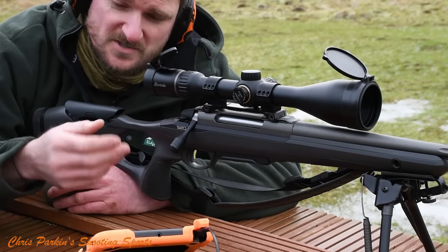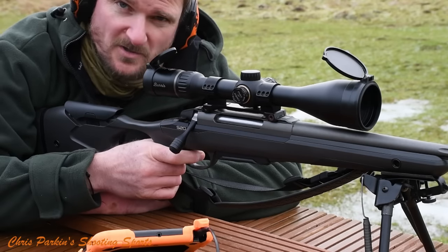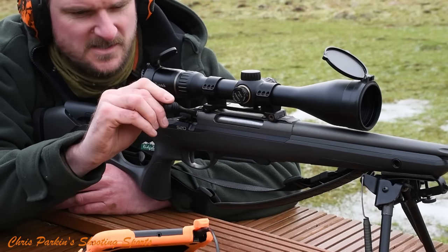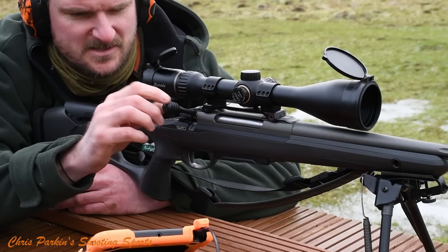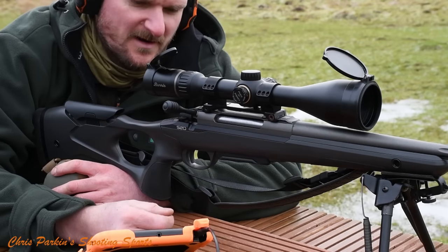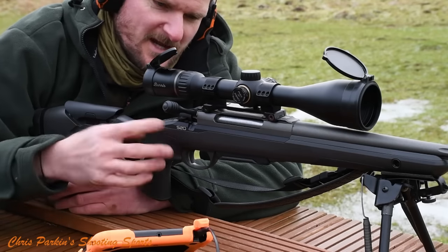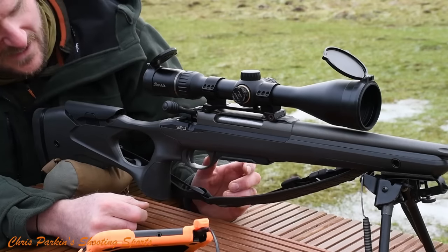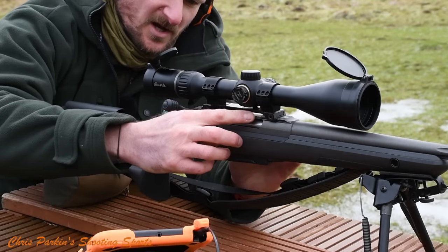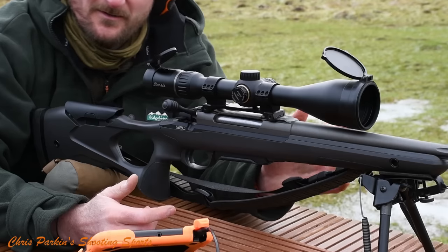No qualms about the trigger at all, and today in cold temperatures it's nice that it's a little bit heavier, but still super crisp so you can feel yourself squeeze it and control the shot. The three-lug bolt has a slightly slotted bolt handle — not my preference, maybe a little smaller than I'd like. I'm not one for serrations on bolt handles, I just find them a bit aggressive and unnecessary. There are two bolts, top and bottom, which allow you to remove the stock. Bolt release catches are on the left side.